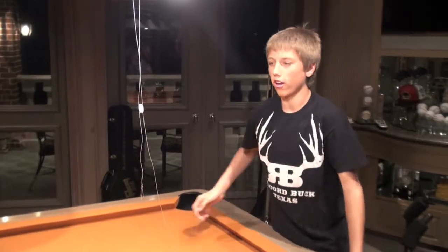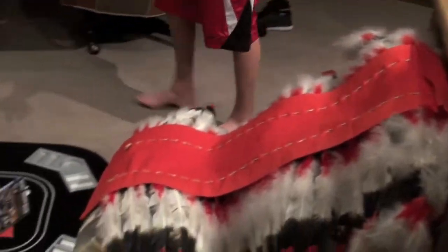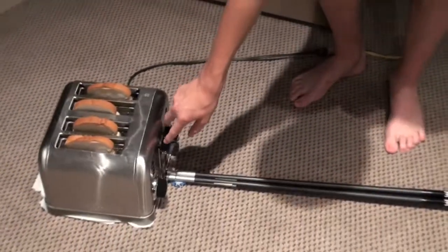I'm going to pull the string of the pulley, and it'll pull up this chalk, and the A-ball will roll down the pool sticks, fall down off this red thing, knock over the CD cases as dominoes, hit the pool ball, roll down the pool sticks, and pop up the toaster.